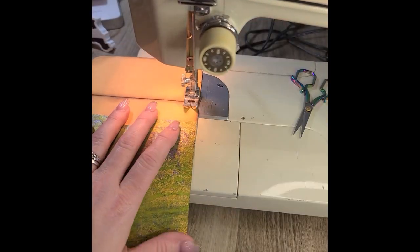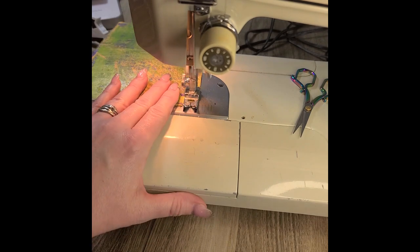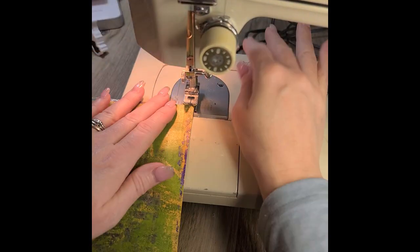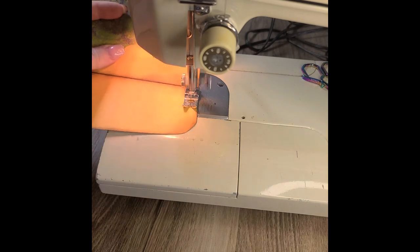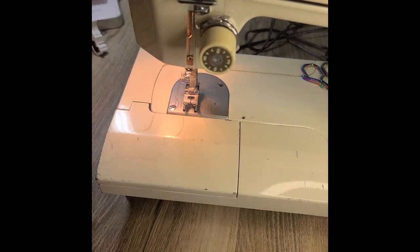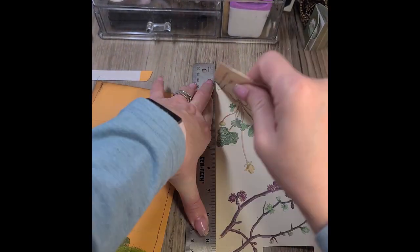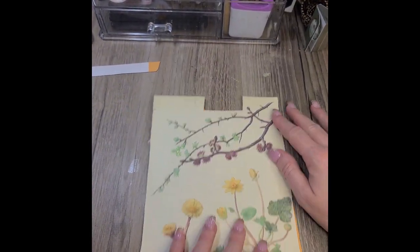Now we're going to go ahead and sew down the two sides to close up our envelope. I could use glue, but stitching I think just adds a better effect. I really like to have my stitches be really long, but for some reason even though I choose that setting, this machine's not doing it. I need to have my husband take a look at it — he's good with sewing machines and fixing timing issues.